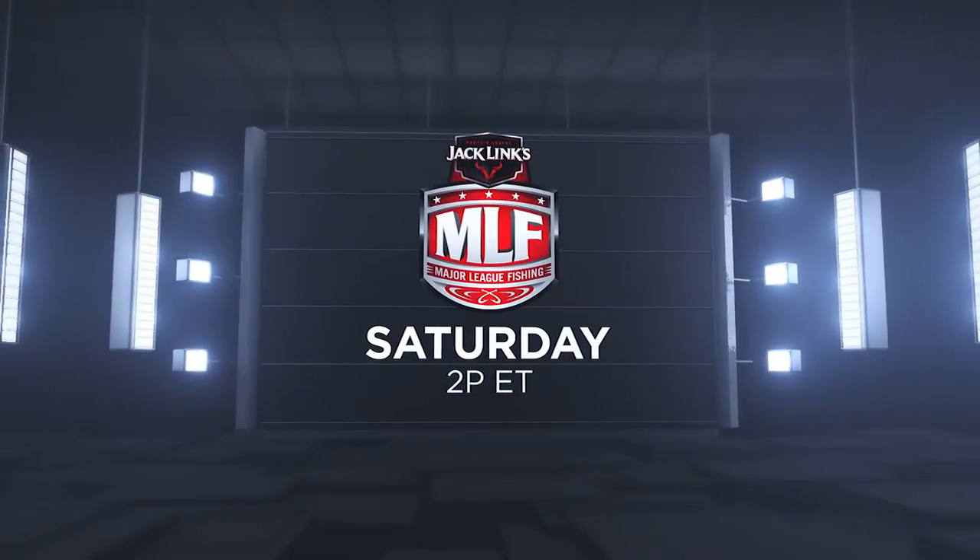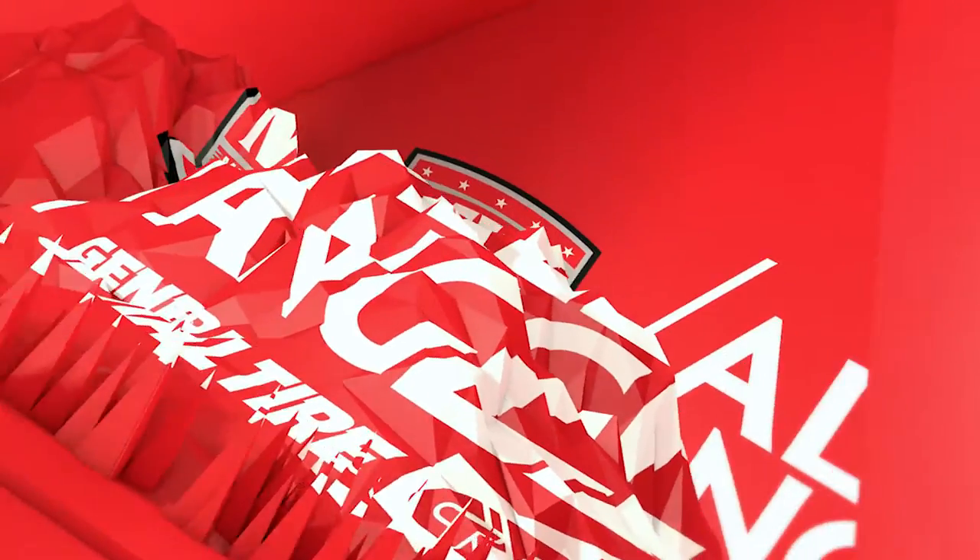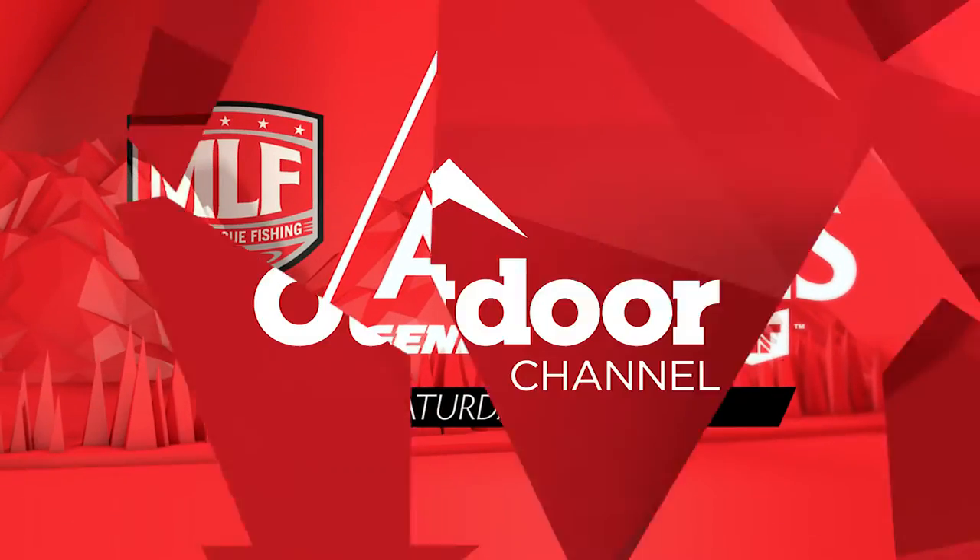On Jack Link's Major League Fishing. Then go deeper with Major League Fishing's General Tire All Angles.